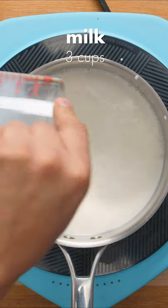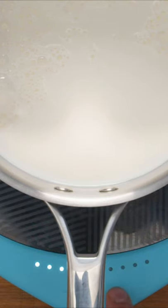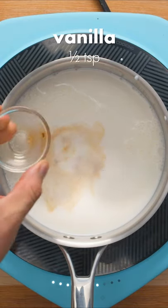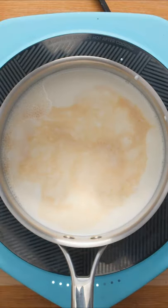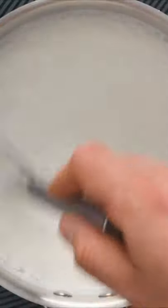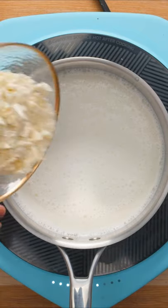Next, pour 3 cups of milk into a saucepan and turn the heat to medium. While the milk heats up, add some vanilla extract, a teaspoon of sugar, and a pinch of salt to bring out the flavours. Whisk everything together until the milk starts to steam, then add your finely chopped white chocolate.